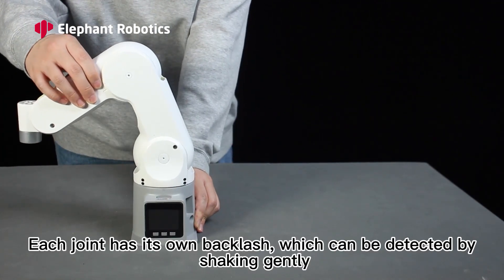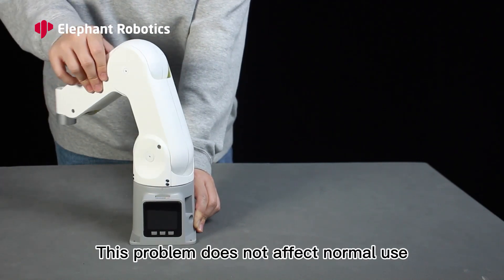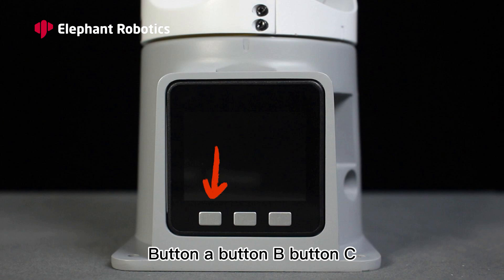Each joint has its own backlash, which can be detected by shaking gently. Joint backlash is an unavoidable hardware issue in the production of robot arms, but this problem does not affect normal use.